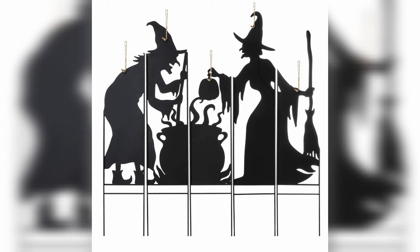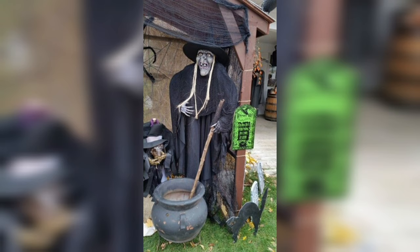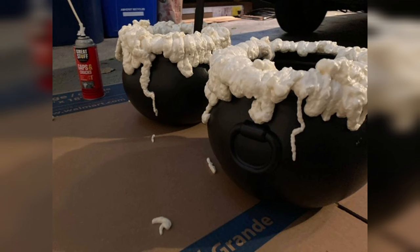You'll also need acrylic paint in black and metallic silver. Black creates the classic dark cauldron look, while metallic silver adds a touch of elegance and antiquity. Additionally, you'll need a set of paintbrushes to apply the acrylic paint evenly to the cauldron. Different brush sizes can help you achieve various effects.